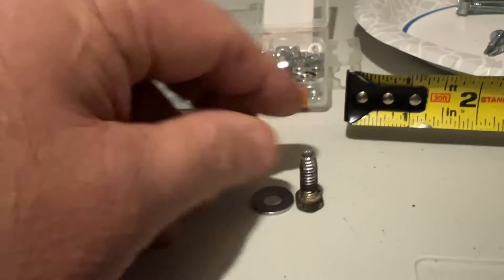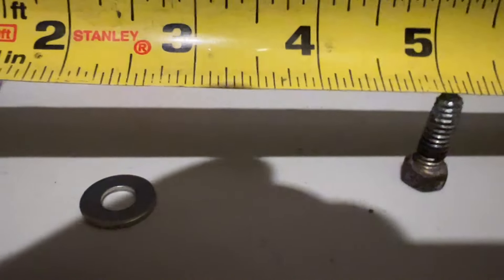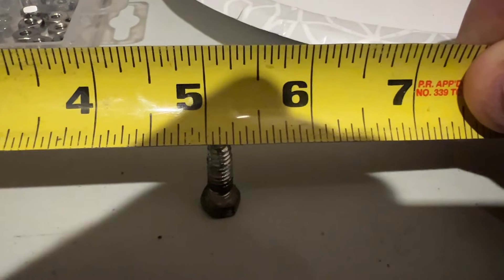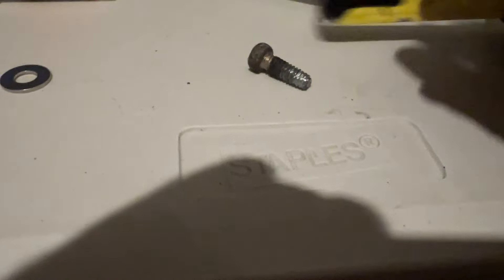It works good. That's the washer. The bolt diameter is three-sixteenths. Looks like three-sixteenths on the bolt, five-eighths long, self-tapping. I think that's all you need to know.